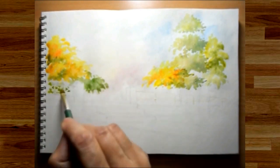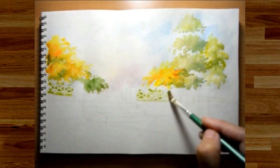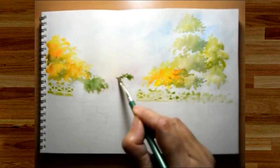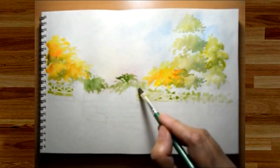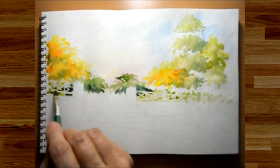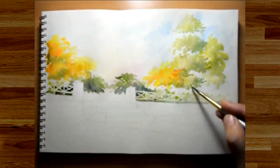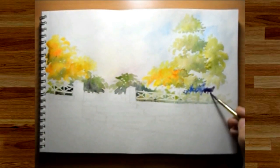As you can see, I'm working over the masking that we did for the fences, and that's the beauty of masking — we can easily work over it and later, once everything dries up, we can simply remove it to reveal the basic paper white. For the distant trees I'm using cooler shades, and for the trees in the middle ground I'm using warmer shades.